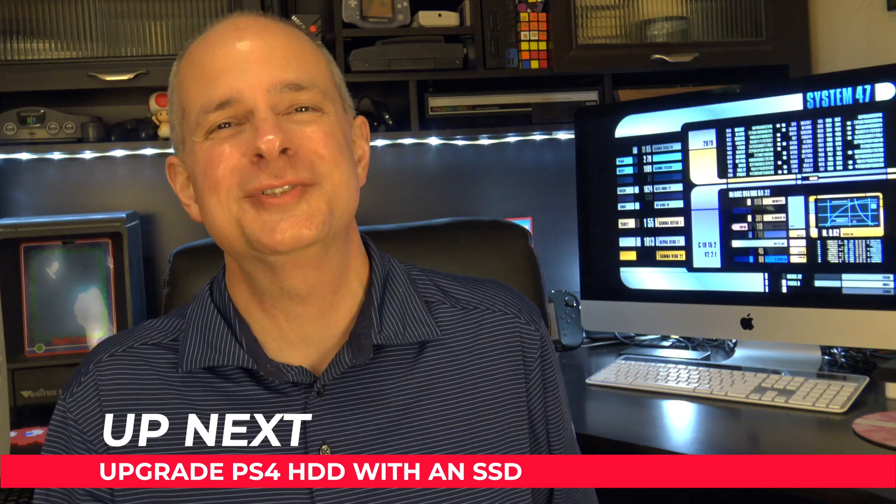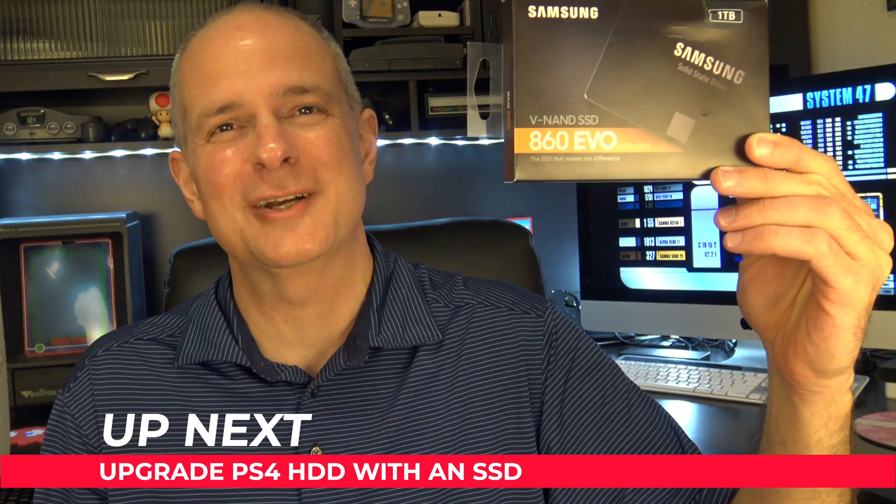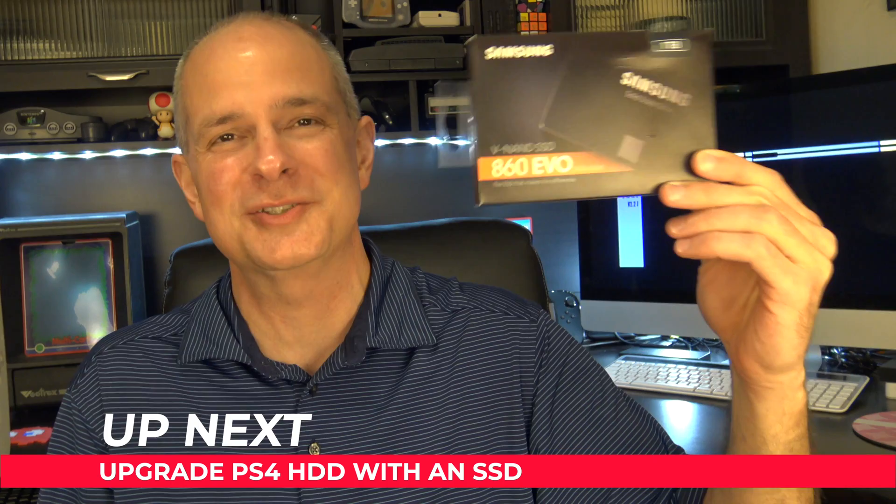It's time to replace that creaky old spinning platter hard drive with a brand new solid-state drive — like the Samsung 860 EVO one terabyte drive. In this video I'm going to show you everything you need to do to get your hard drive replaced with a solid state drive for your PlayStation 4. Stay to the end to find out exactly how much faster the SSD is over the original drive with a complete set of read and write speed tests.